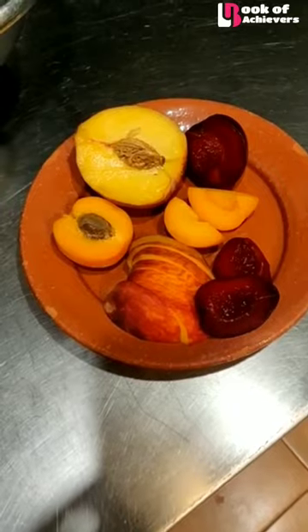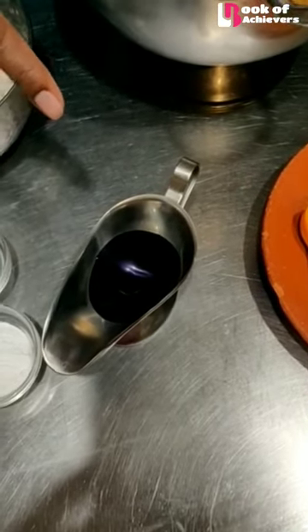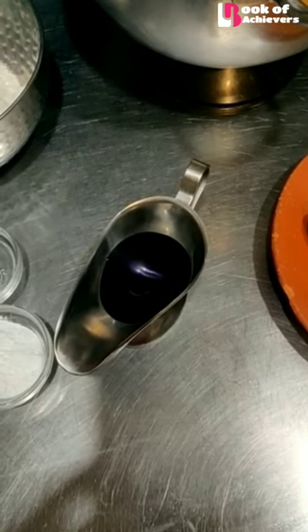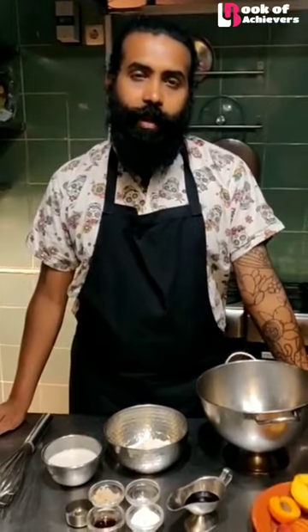Some seasonal fruits — I have peach, apricot, and plum — and a bit of violet syrup. You can use some jaggery syrup, or rice syrup, or agave, or maple syrup, anything of your choice. As you see, here we have all ingredients that are completely vegan.